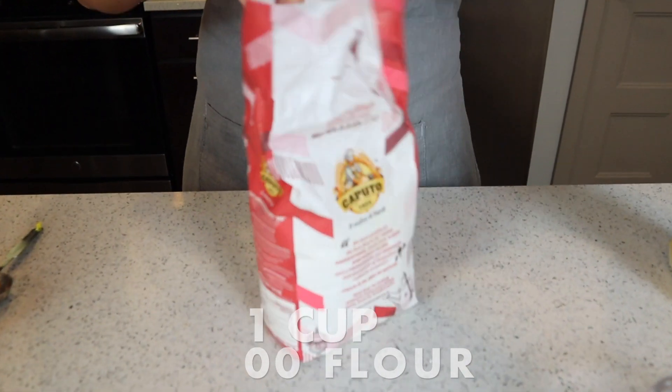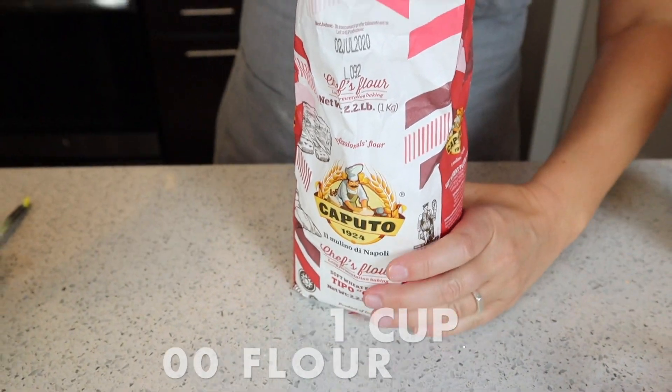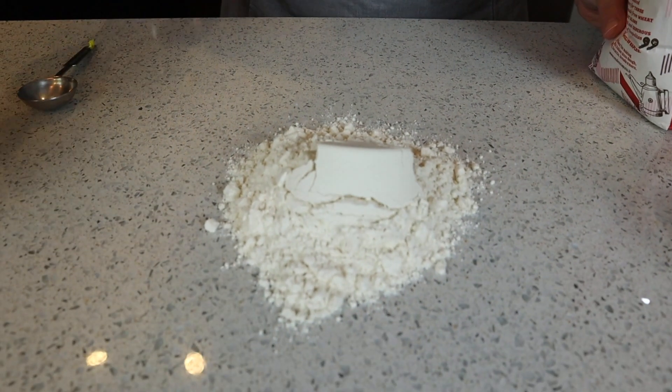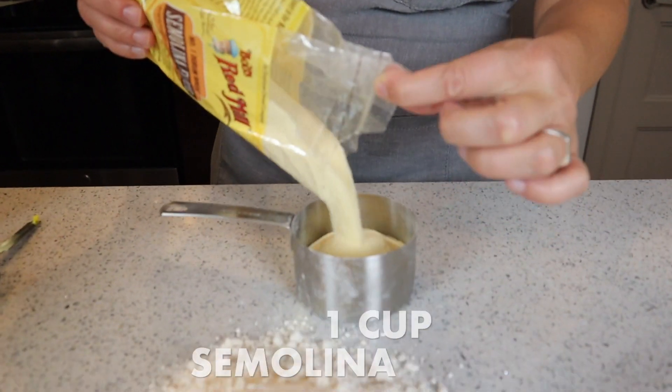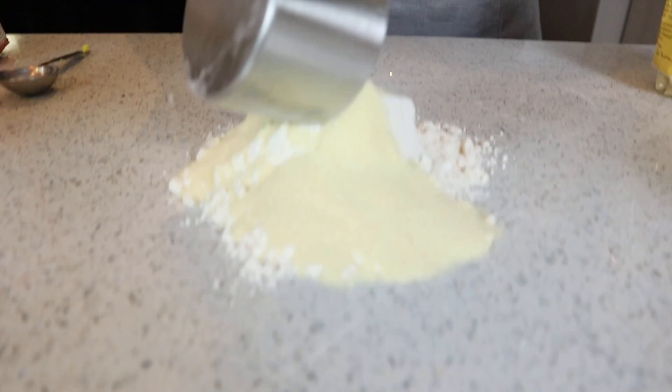We are going to use one cup of some good Italian double zero flour. Dump it on the counter. Now we're going to get our semolina flour, and we need a cup of that. We're going to dump that on top.